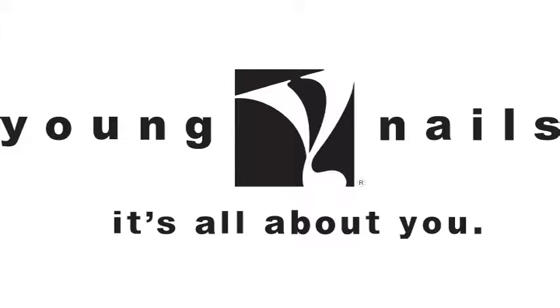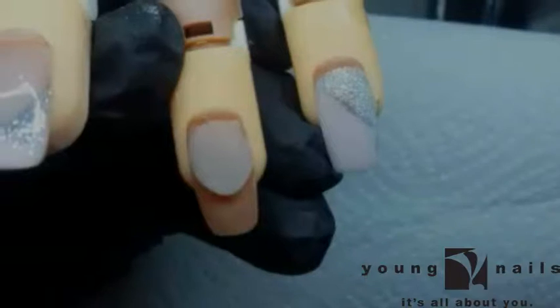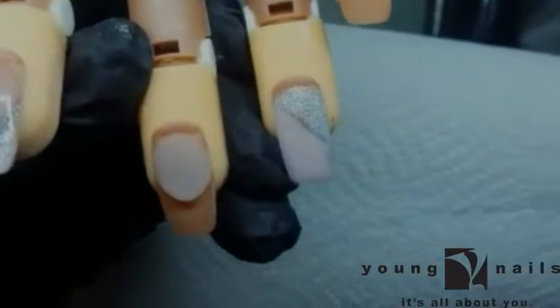Hey guys, my name is Surya. I am the mentor for Youngnails. I'll be doing a four-part series and I hope you enjoy it. Now I'll be doing a demonstration of the built-in glitter line.